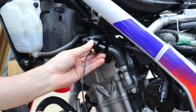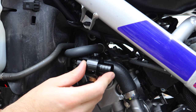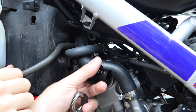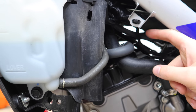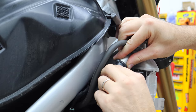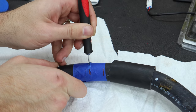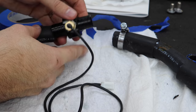We need a fairly straight section of hose to put the sensor in. There's a short straight section close to the head but it's a bit cramped, and once the metal sensor is in there it'll be rubbing against the head — I'm not thrilled about that. Further up there's a fairly straight bit, so I'm going to put the sensor right there. I'll pop this hose off; it's a little stiffer so a couple wiggles back and forth will get it. The lettering on the hose will help us line everything back up.